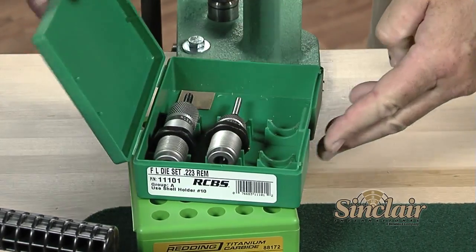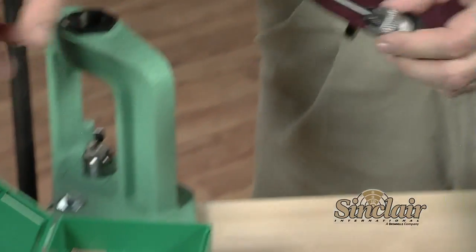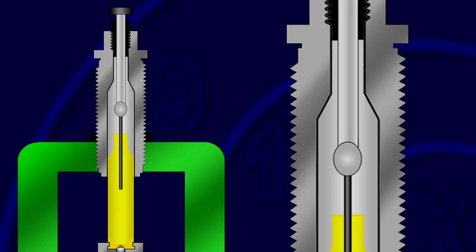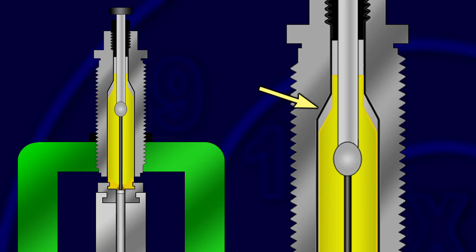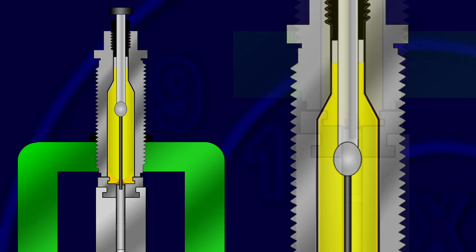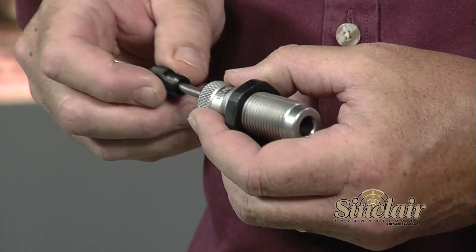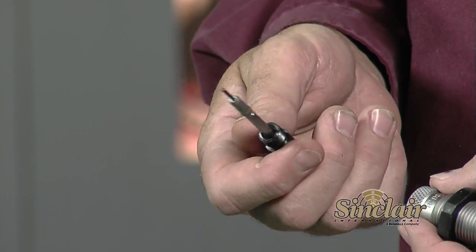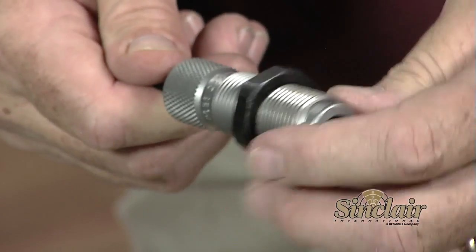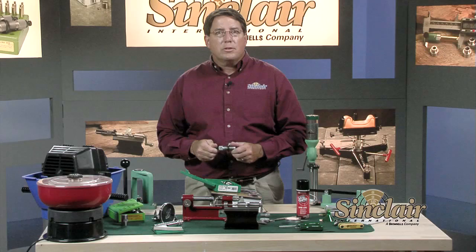The next item on our list is a set of reloading dies. For bottleneck cartridges, a set will consist of a full length sizing die and a bullet seater. You can always add a neck sizing die if you want to just size the neck of the cartridge. The full length die is used to size most of the body of the case, push the shoulder back which adjusts the headspace, decap the spent primer, and size the neck to the right inside dimension to properly grip the bullet. Almost all full length sizing dies consist of a die body and a decapping assembly with an expander ball. The bullet seater is used to seat the bullet into the case to the desired case length. Some bullet seaters also have a crimp ring inside the die that you can use to crimp the case neck to the bullet if you desire.